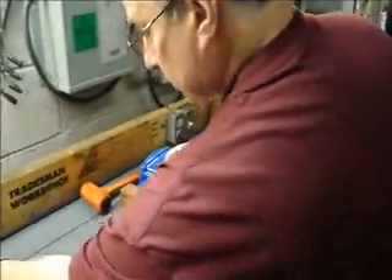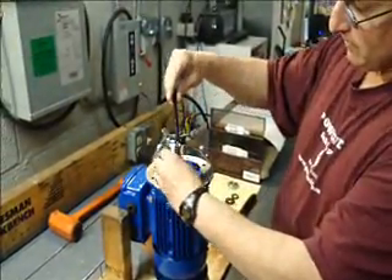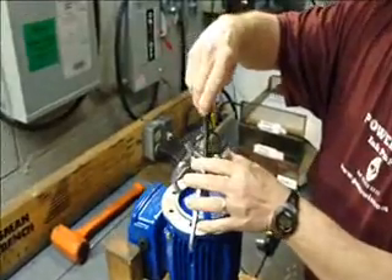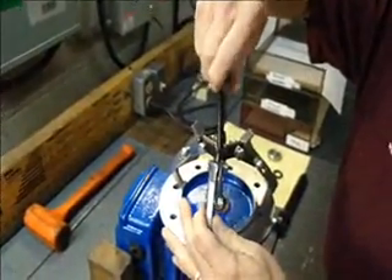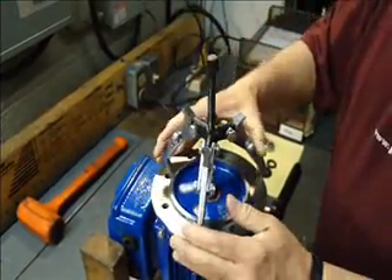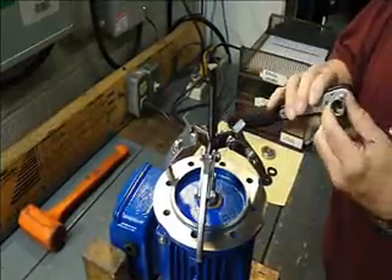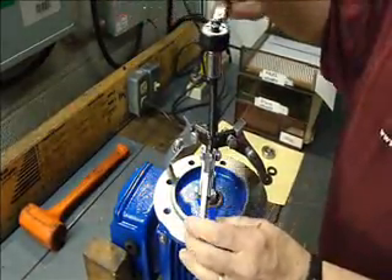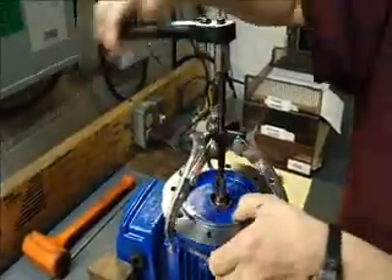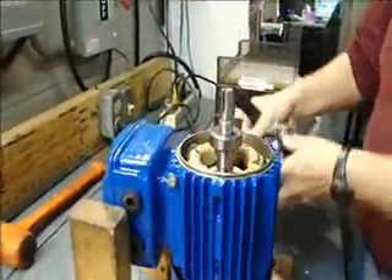Now we're going to take a three arm gear puller. Put the center bolt on top of the shaft and then we begin to tighten down on this by hand just to get the jaws to lock up on there like so. And once that's done, we can use a half inch socket on a ratchet here. And as we tighten that down, that's going to lift that plate right off and separate it from the bearing. We can pull it off just like this.